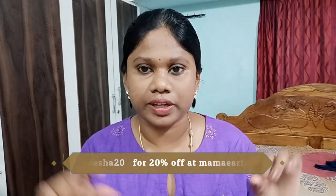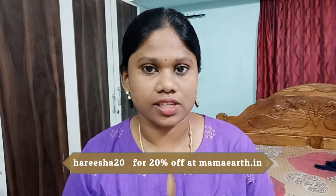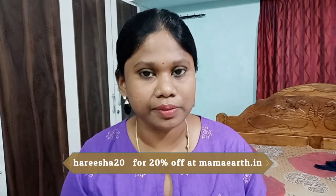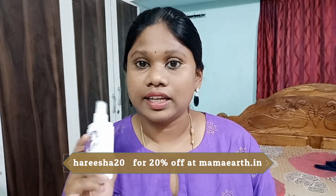You can purchase it and I also have a coupon code you can use. You can get a discount on MamaEarth — visit MamaEarth.in and use the coupon code to get an extra 20% discount. The MRP price is very reasonable, but discounts make it even better.